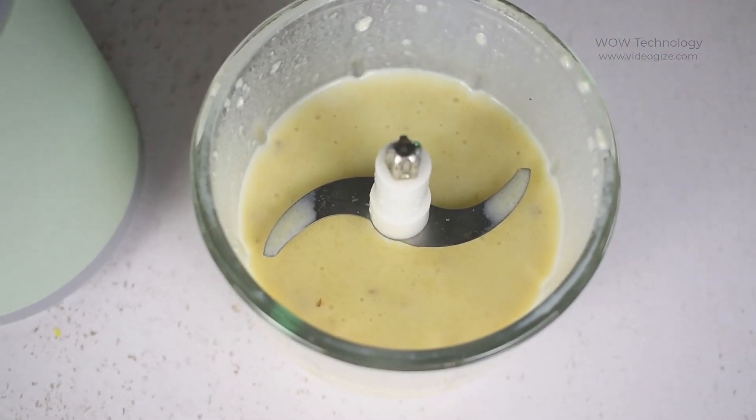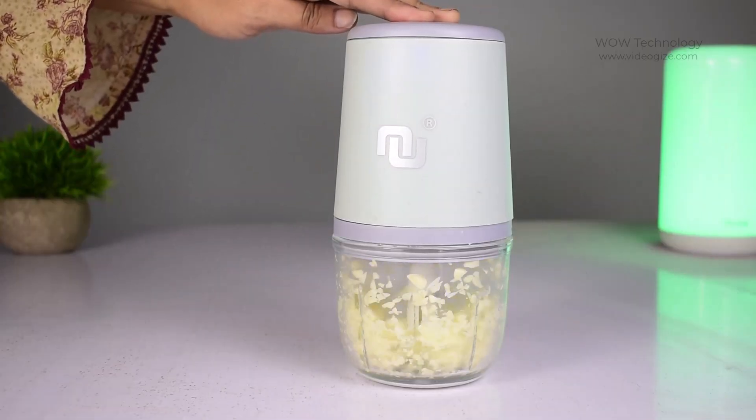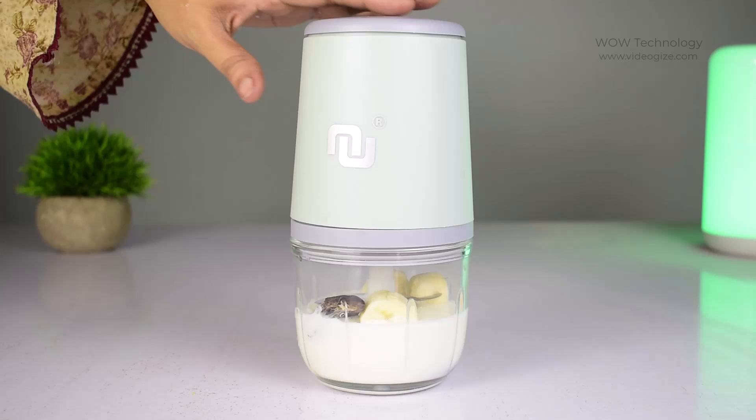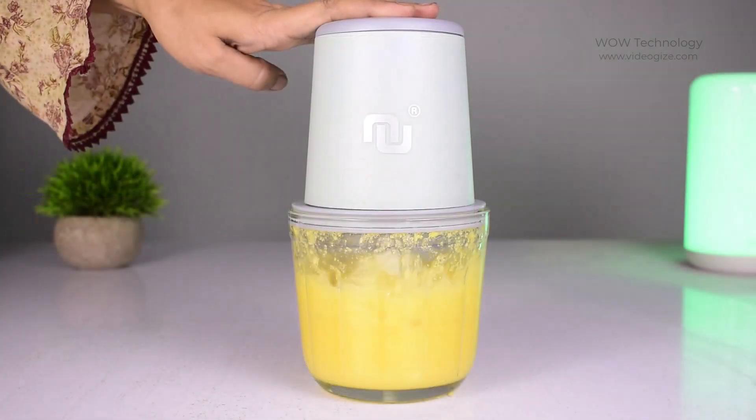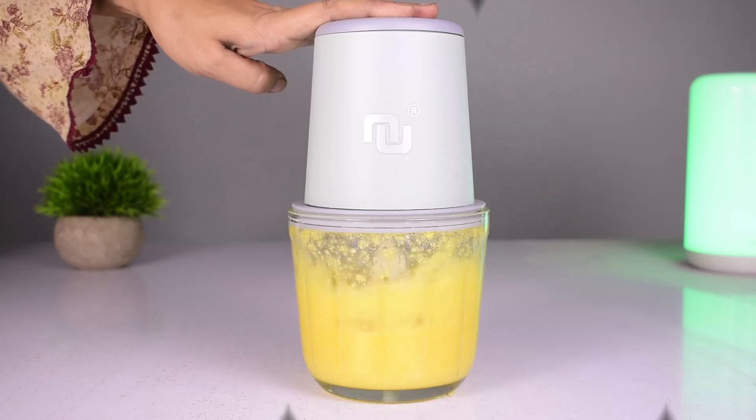The NUNIT portable wireless food processor is ideal for making food. You can use the NUNIT mini grinder to help you complete quick small jobs, like chopping garlic, ginger, peppers, carrots, vegetables, onions, fruits, and more.